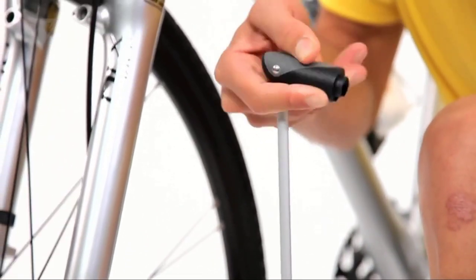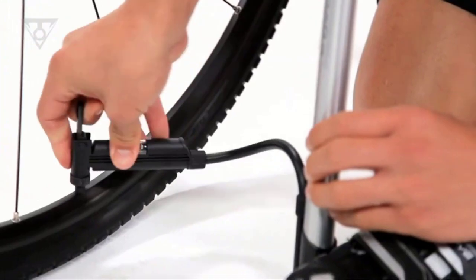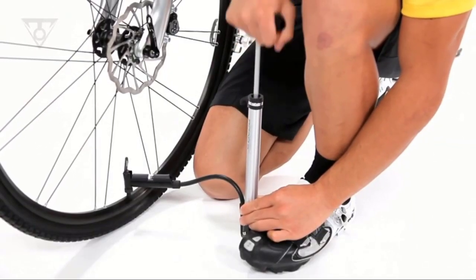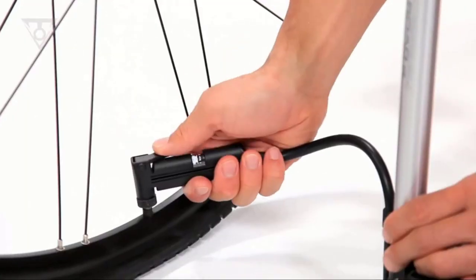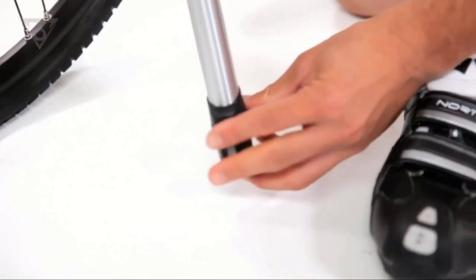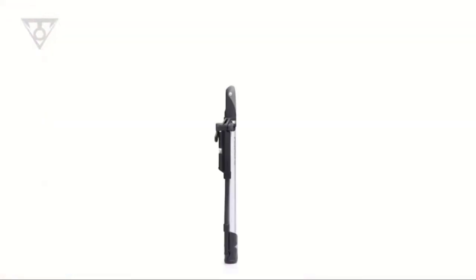If you're an avid cyclist, bike pumps will help you fix a flat tire swiftly and efficiently. Even if you only bike recreationally, they are useful for preparing for your next ride or inflating other things around the house, like air mattresses or sports balls. So whether you're using it professionally, for fun, or for an occasional household task, you can find ways to make the investment worthwhile.